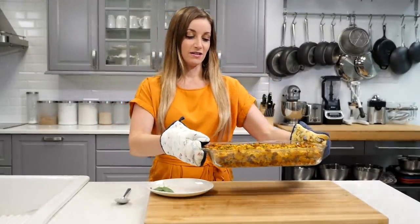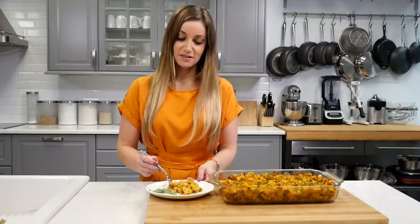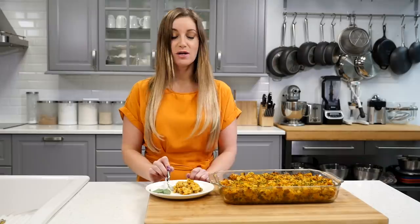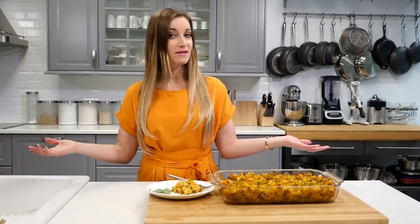It is fresh out of the oven. It's nice and crispy on top. Let's try it. It's got good texture. I love this stuffing, and so does everybody else I make it for. It's good. If you guys make this stuffing, please send me pictures on social media — I will be checking. Stay tuned for more Thanksgiving recipes. You can look for the Thanksgiving playlist on my channel. Thank you, and enjoy your Thanksgiving with your family or friends. I love you. Bye.